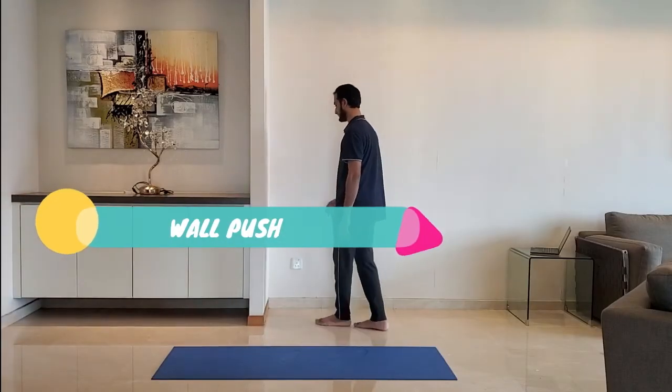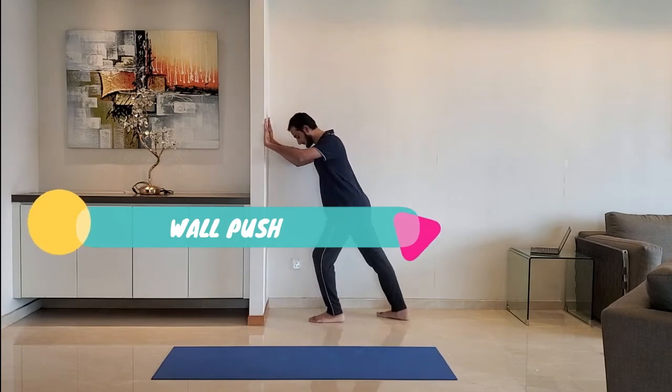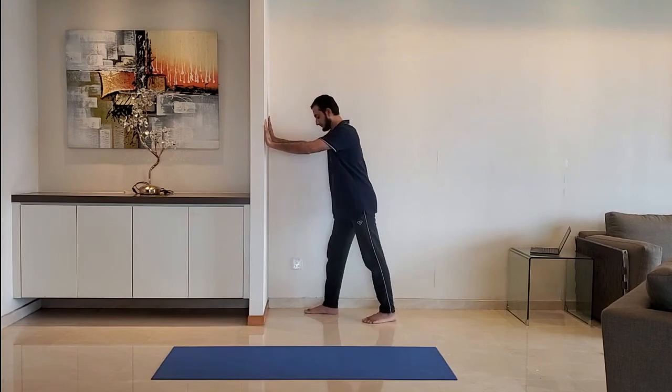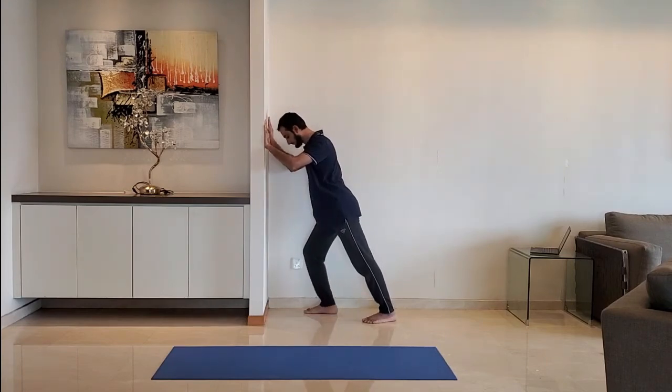Next up: wall push. Keep both the palms on the wall, front leg bent, back leg should be straight. Keep body straight from head to heel. Alternate the legs. Do it for 10 to 15 seconds.